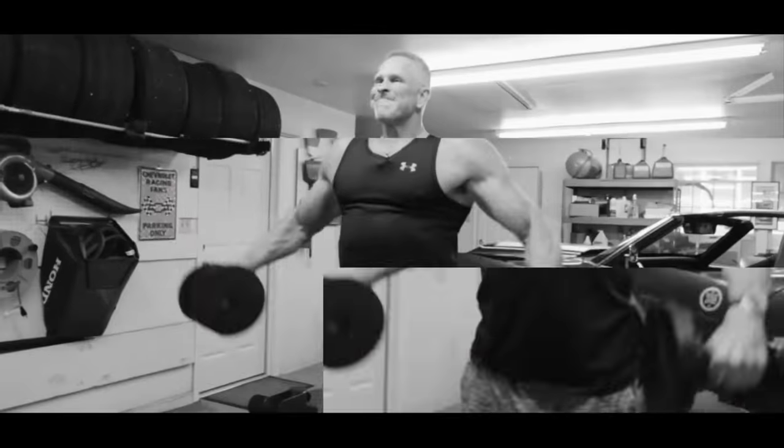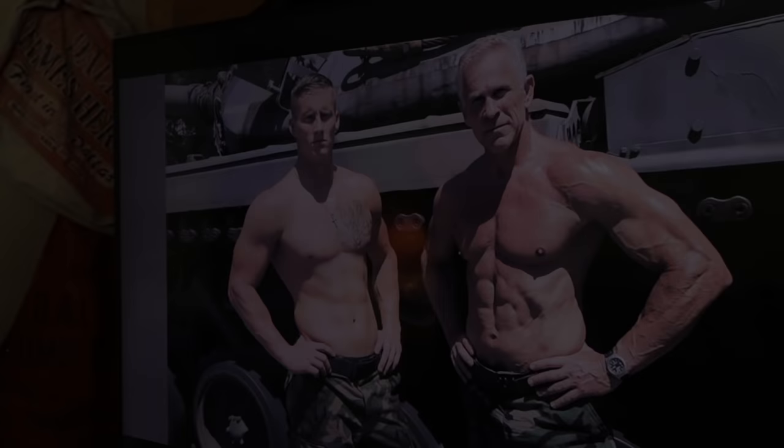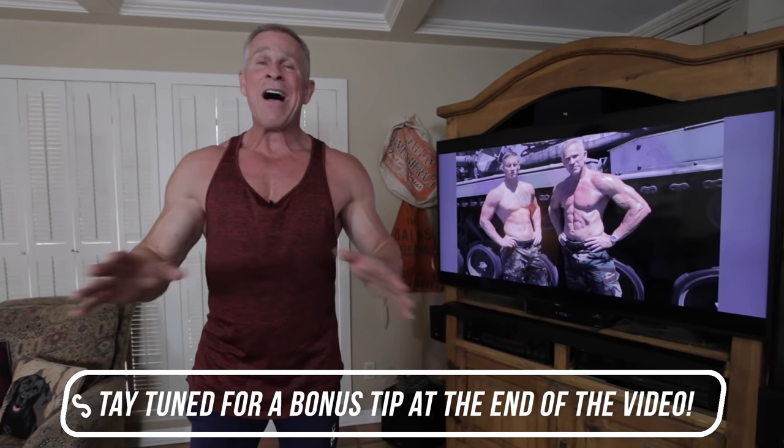What is my secret tip to getting rid of man boobs without lifting weights? Mark McKillia here with Live Anabolic, and today I'm going to show you how to get rid of moobs with dumbbells. Nobody wants man boobs — behind having a big gut, the second worst thing for any guy is having big saggy breasts. I'm going to show you five dumbbell exercises and then give you an additional tip on how to get rid of those man boobs without using dumbbells.